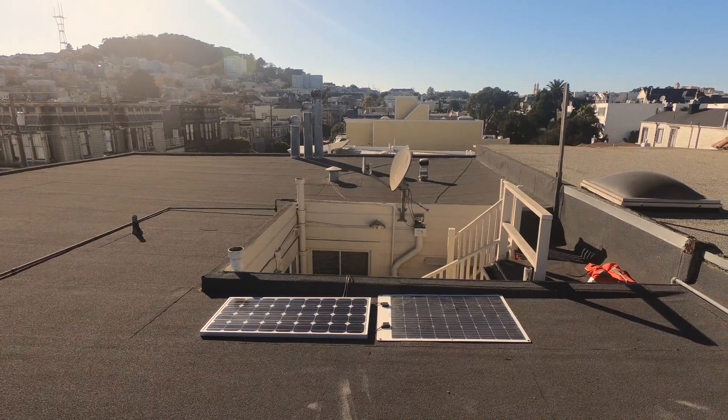This has been charging the kit all day on our rooftop. Thanks for watching — be sure to check out our kits at sunboxlabs.com.